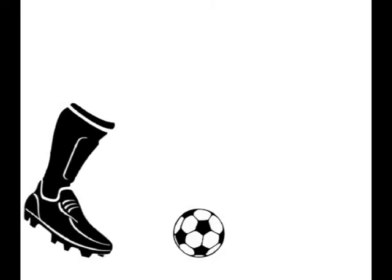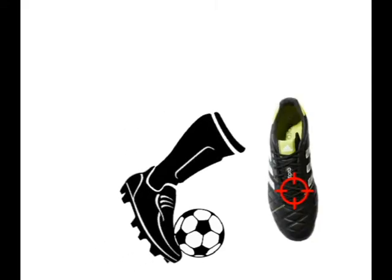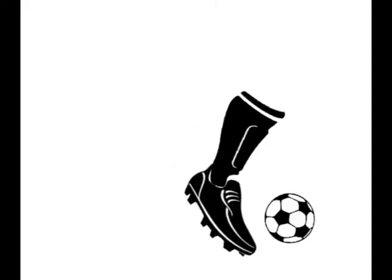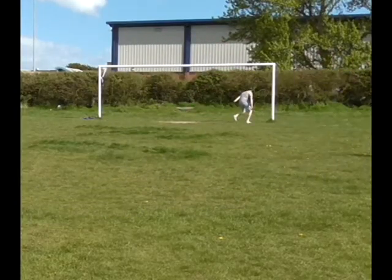If you are still struggling with this technique, check out this clip demonstrating how and where you need to be connecting with the ball, and what part of your foot you need to be getting all the power from. If you do that, you end up using a powerful kick that nestles in the bottom corner.